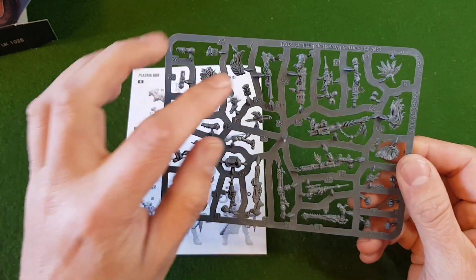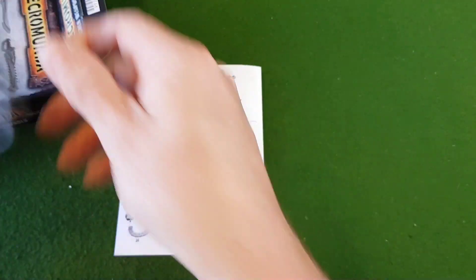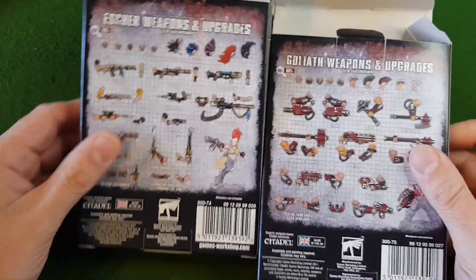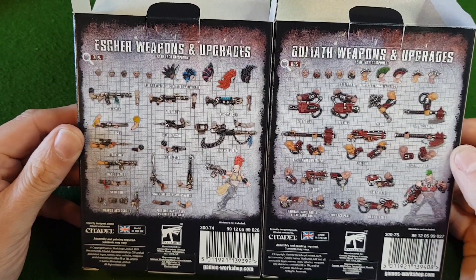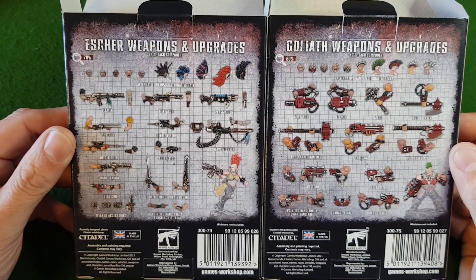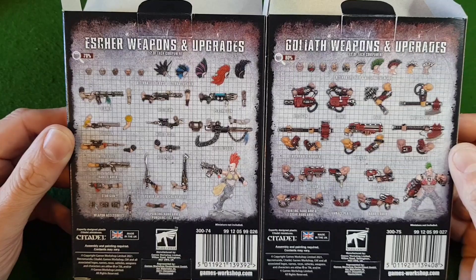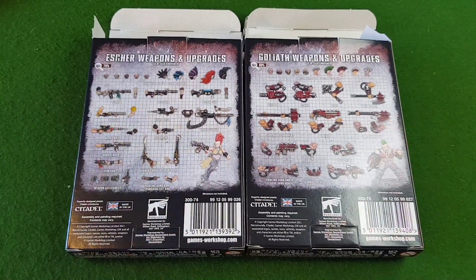A few other bits and pieces — some shoulder pads and belt pieces. Looking at both of these as additions to the gangs, it adds a lot more scope when you're building them. It'd be nice to see them released for all of the main gangs, and possibly some generic ones too. I hope this unboxing has been useful. I'll see you on the next video. I'm John, the Warhammer Modeler. Stay safe.